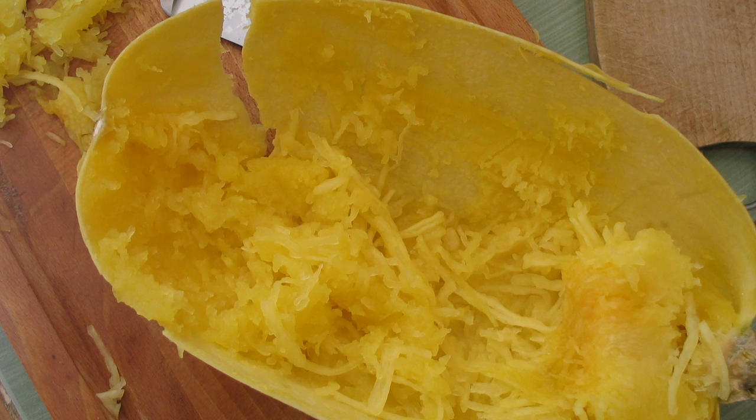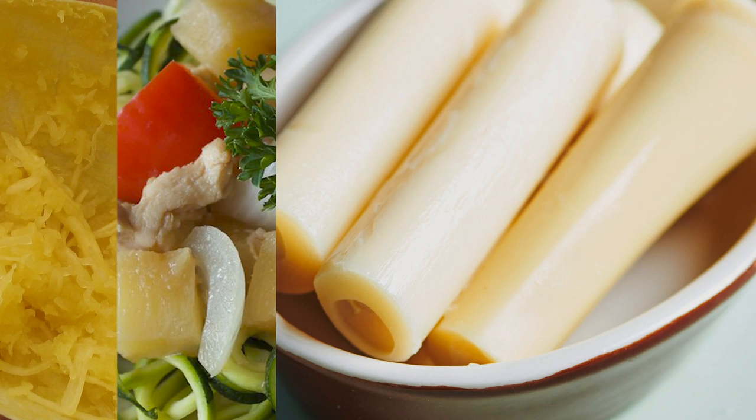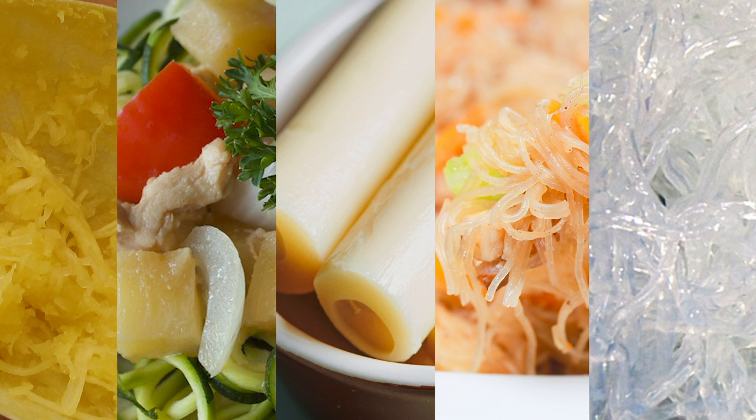I'm putting kelp as a bonus because I don't think it's realistically an alternative for most people — it's more of a supplement you might have with an Asian dish. So there we have it: spaghetti squash, zoodles, hearts of palm Natural Heaven noodles, shirataki noodles, and kelp noodles. We could also get into teff, quinoa, and lentil noodles, but this was geared towards the lowest caloric impact noodles. As always, keep it locked in here on my channel and I'll see you in the next video.